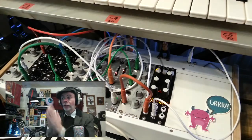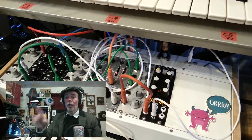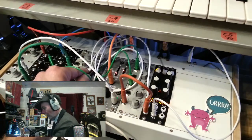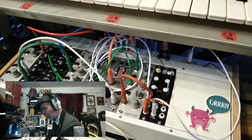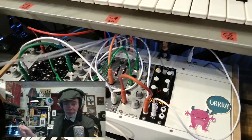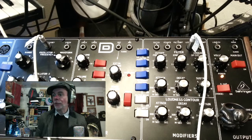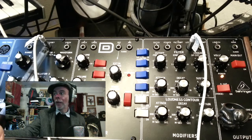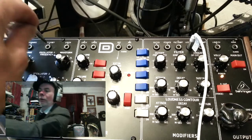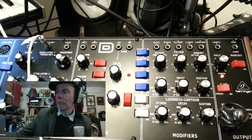Part one done. So now we're going to patch in the Model D. The nifty bundle has two pairs of CV and gate. Out of CV2 we've got this cable, and out of gate 2 we've got this cable. Over on the Model D, the CV controller is going into the patch point that says oscillator one volt per octave. And the gate is going into LC gate.